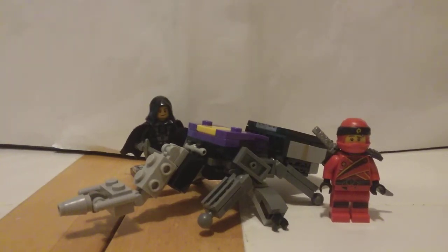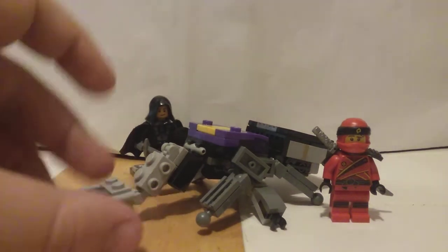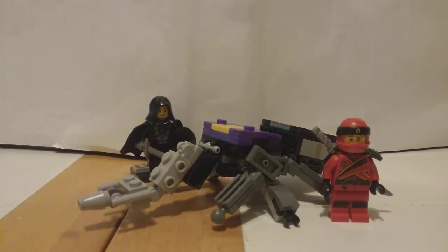Hey guys, Jacob Moon with Jacob Moon's Mox here. I have a brand new video for you guys on another LEGO Transformer. In this video, we're talking about G1-based Bombshell.